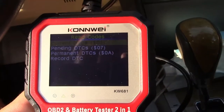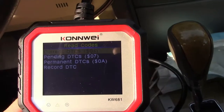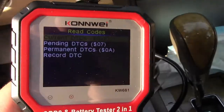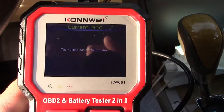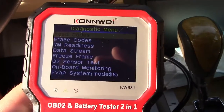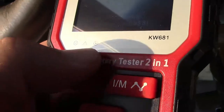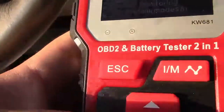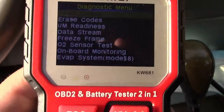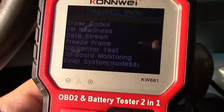Now we can try some of the functions, such as read codes. It asks for current DTCs, pending DTCs, permanent DTCs, and record DTC — DTC stands for diagnostic trouble code. When you have a check engine light, it sets a DTC. Going to current ones and pressing OK, it says the vehicle has no fault codes. If you had a code, you could go to erase codes. There are also indicator lights at the bottom of the screen — green, yellow, and red — so you know what's going on with your car at a glance before you even read any codes.